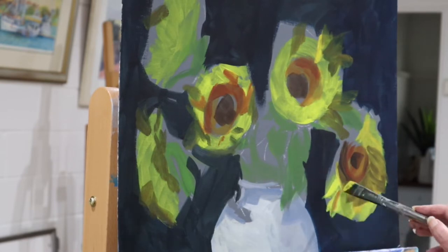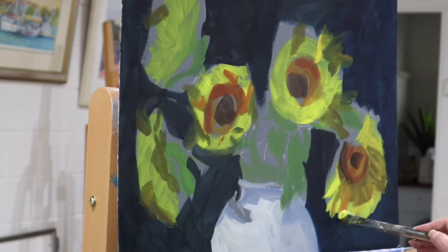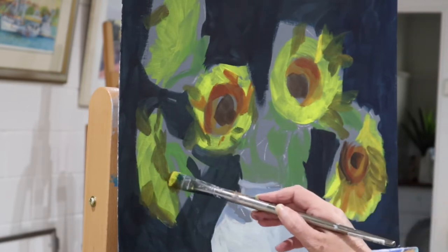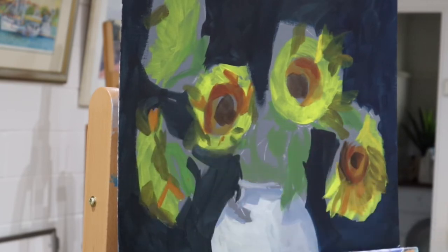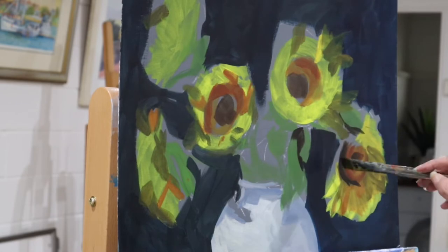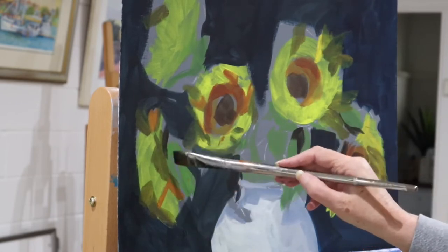Even at this early stage I'm pulling the petals. The brush strokes I'm using pull the petal shapes from the center outward. On occasion I'll actually go in reverse — it depends on the petal. Now I'm shaping in the leaves.